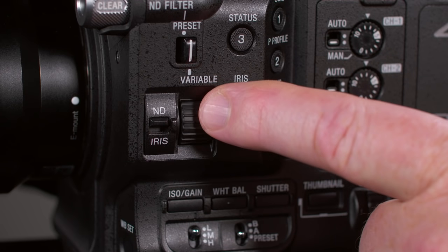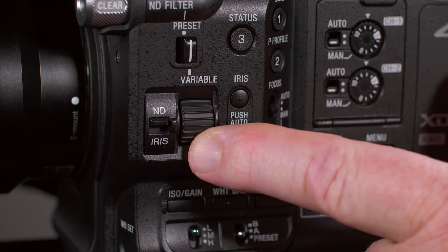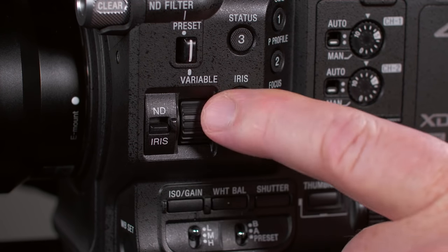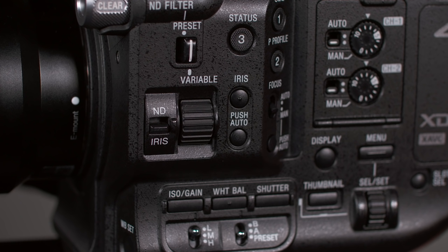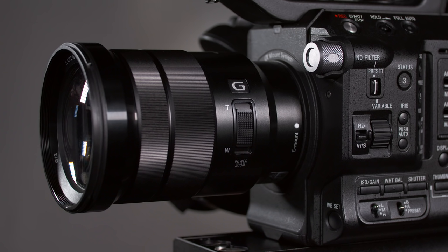Just below the ND filter knob, we find the ND iris dial and its corresponding switch. If the switch is in the ND position, turning the dial may change the variable ND filter. If the switch is in the iris position, turning the dial may change the aperture — but only if you're using a compatible lens that offers iris control. The Sony 18-105 kit lens doesn't have an iris ring, so the primary way to manually set the aperture is by turning the iris dial.